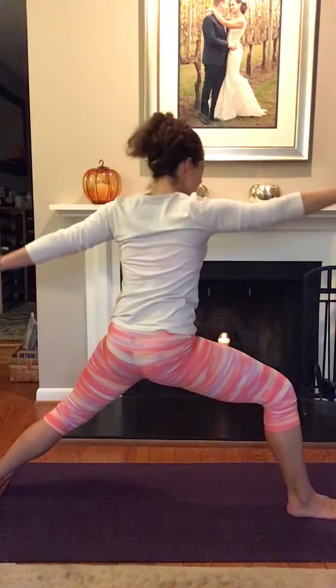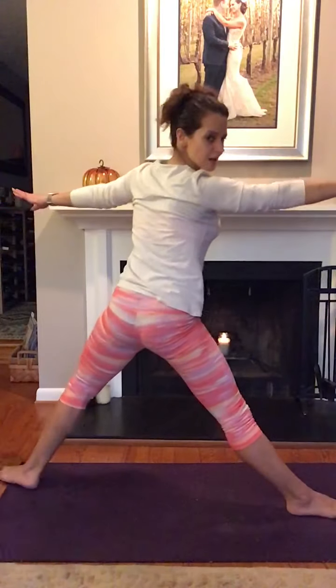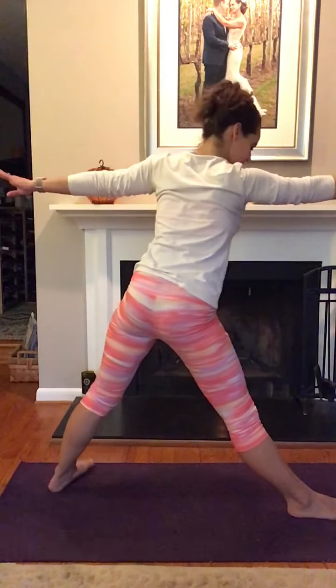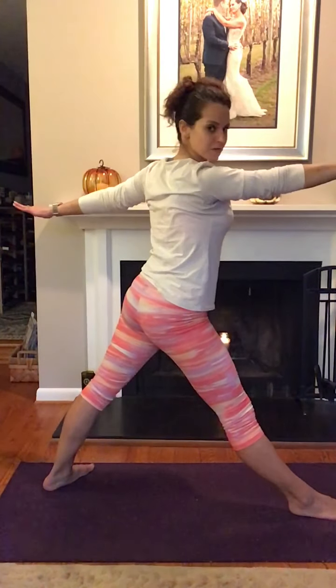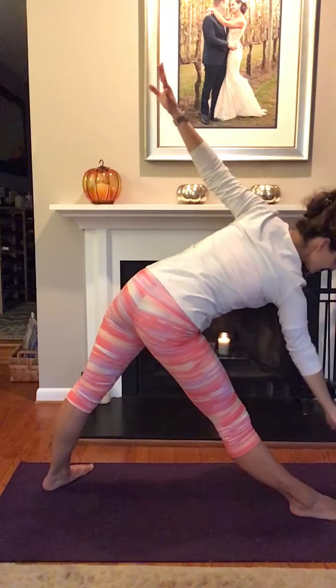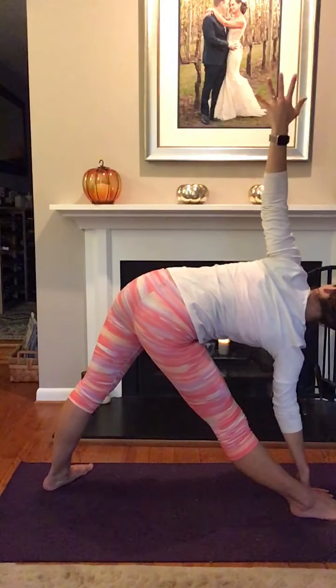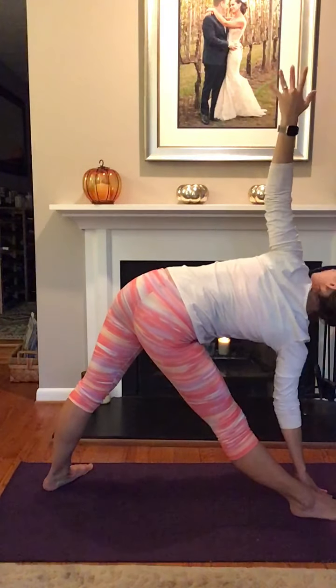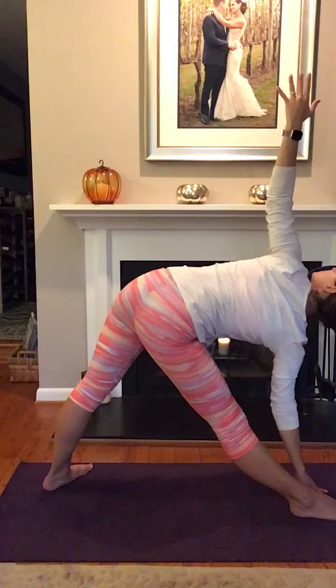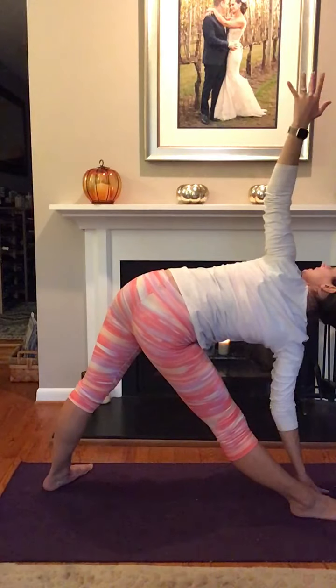Inhale, come back up into Warrior II. Straighten the front leg. You can move your foot in a little shorter for Triangle Pose if you like. Lean forward with the right hand down to the ground or block on the inside of your right foot. Stack the left shoulder over the right shoulder and twist your chest open to the left side of your space.